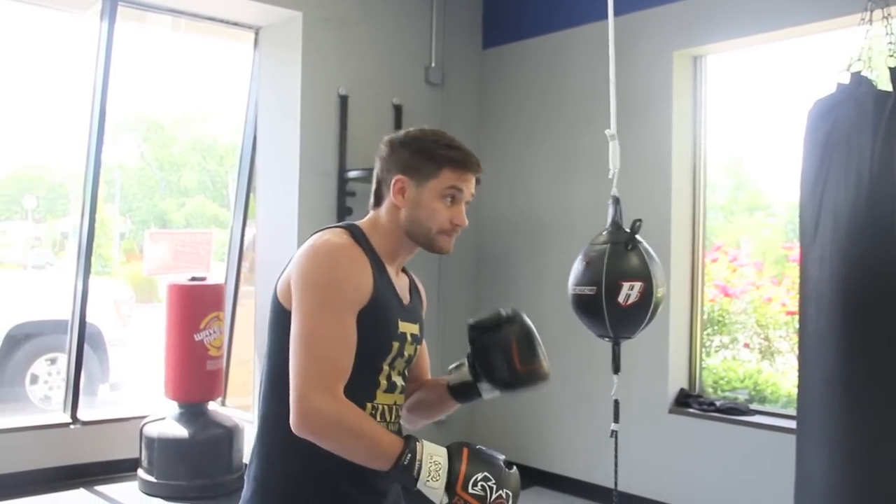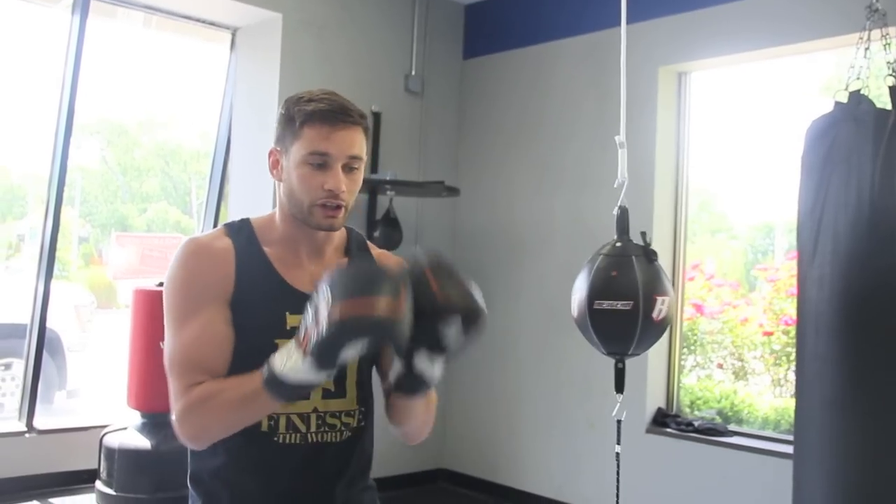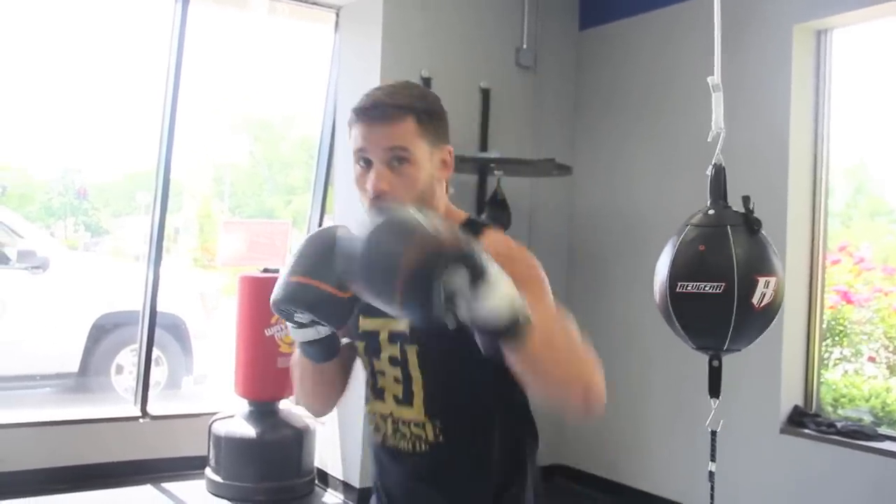You're working on timing. You're working on rhythm. And really what this bag is, it's a center line drill — the line that cuts you in half. It has your nose, your chin, your solar plexus, your groin, all on that line. We want to keep our head off that line while keeping our punches on that line.